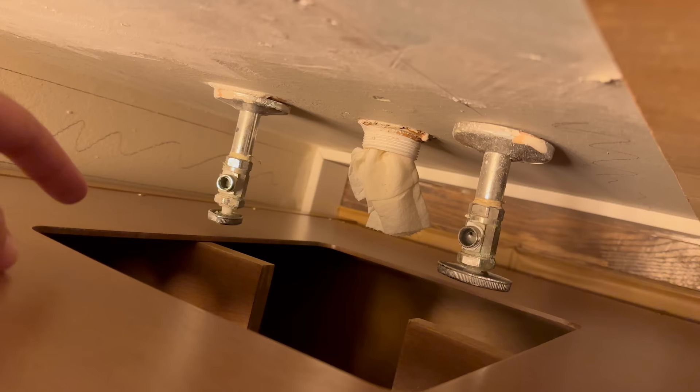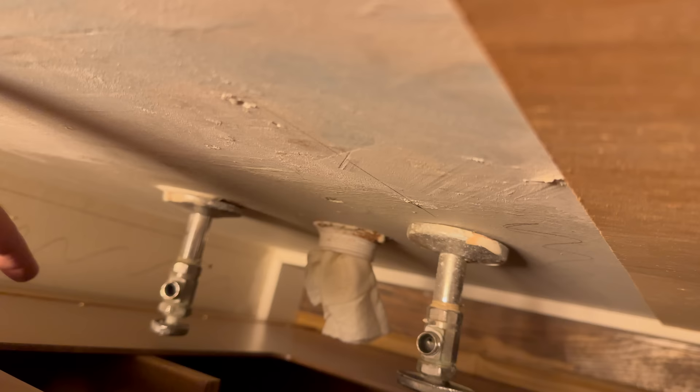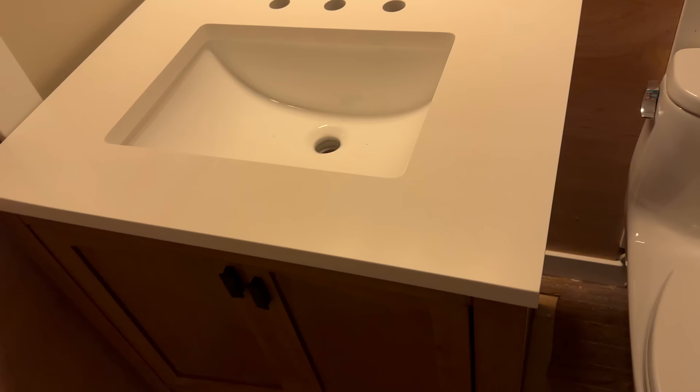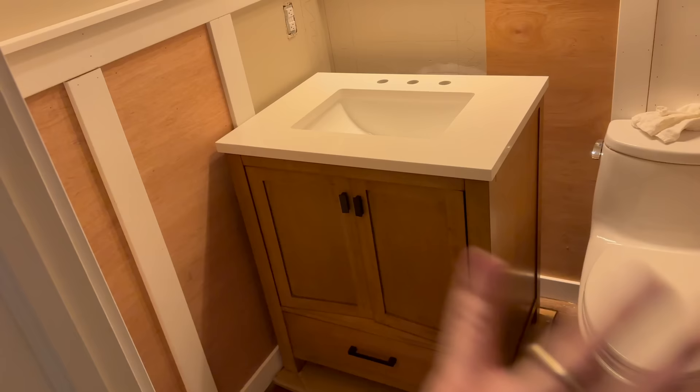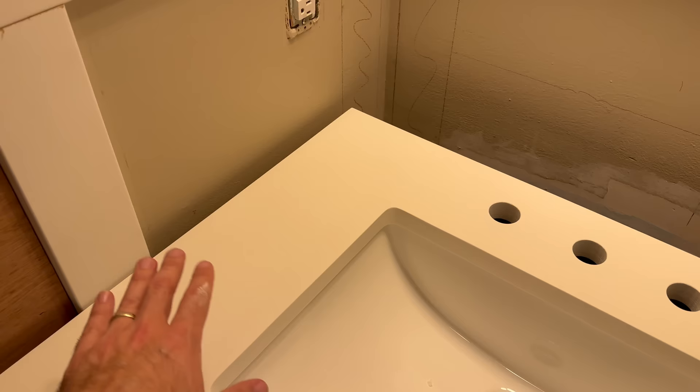Back behind here, this opening is not quite big enough, but no one's ever going to see back there. What I'm probably going to do is get either a jigsaw or a router and take out a little area so I can push the vanity up against the wall - just widening it a little bit. Then I'll get everything replumbed and put the faucet in. It's a little big, but I don't think it will seem too big once everything else is painted white.